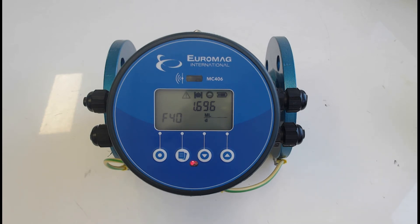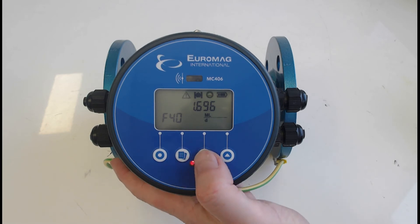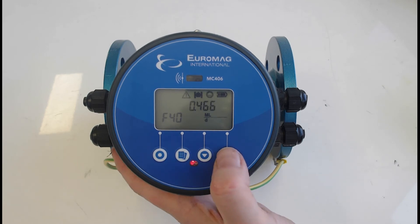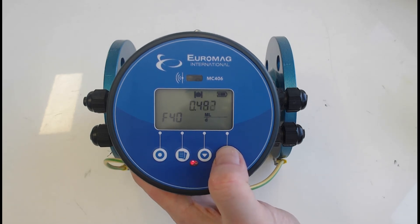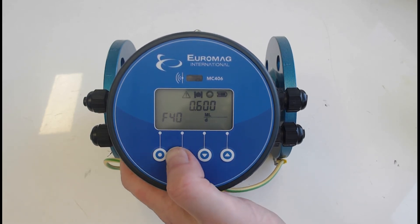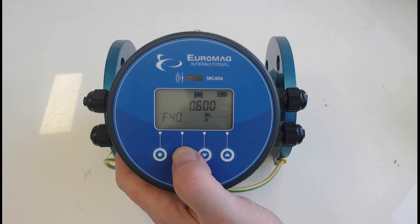Think about what the highest flow you'll realistically put through is, round up slightly for safety, and set your 20mA value accordingly to get closer to full resolution. Press and hold the button to scroll, being mindful it can get away quickly — it takes a bit of practice. We'll set it to 0.6 megalitres per day for the sake of this exercise. Press the second button to accept.